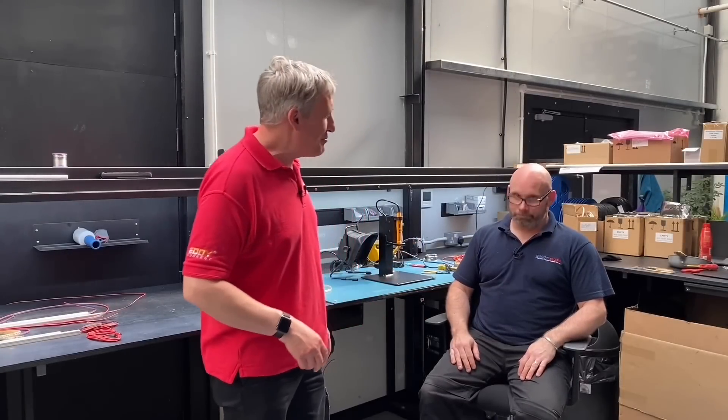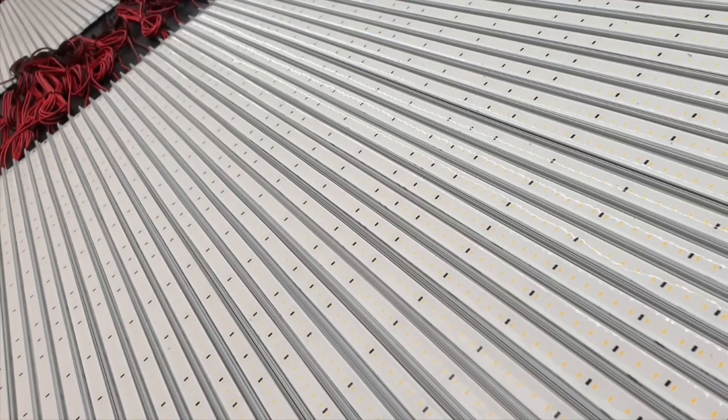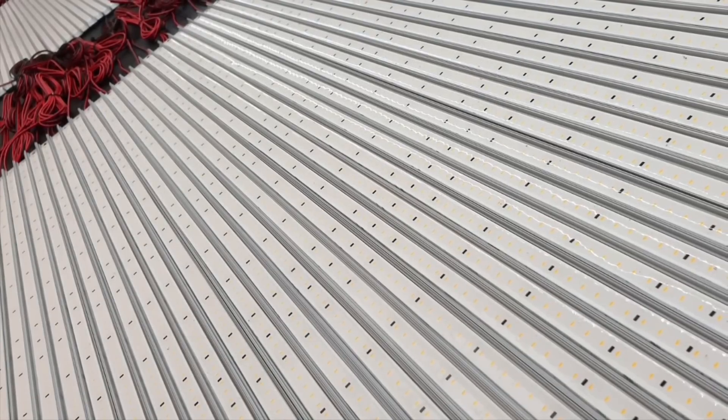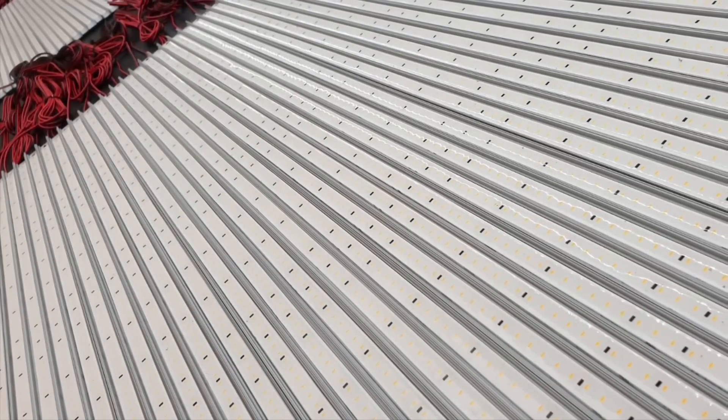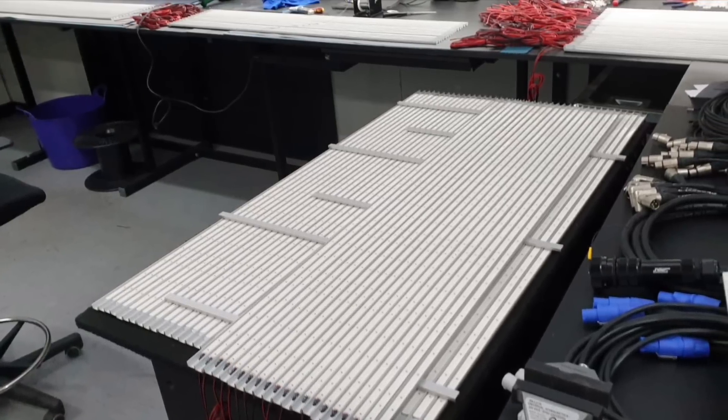We're here with the star of the show - this is Leon. Leon, how much LED tape have you soldered over the years? Miles and miles. How many lengths? Tens of thousands. Oh yes.